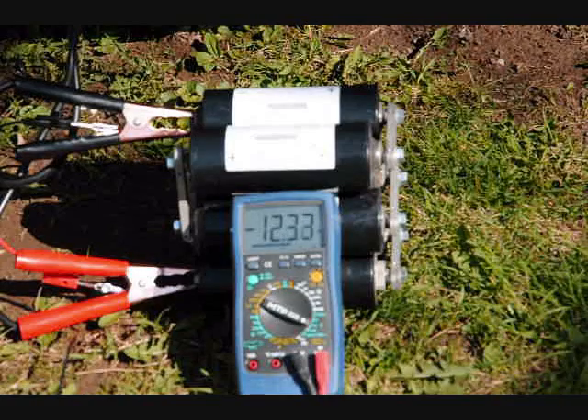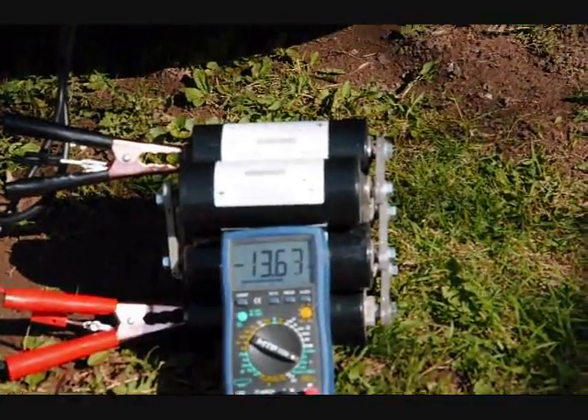Yeah! 12.8, 12.9, 13, 13.3. Starting my car with a supercapacitor! Woo!